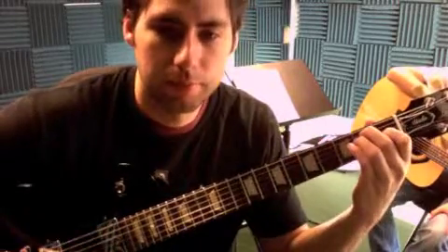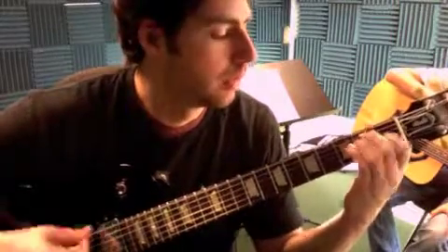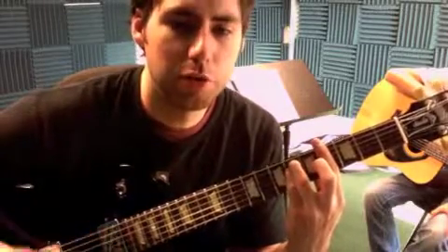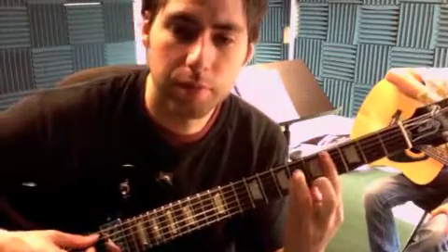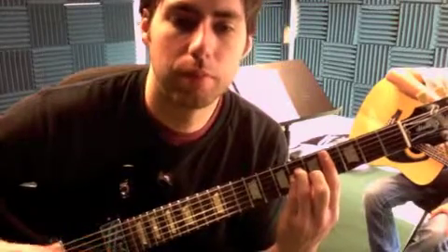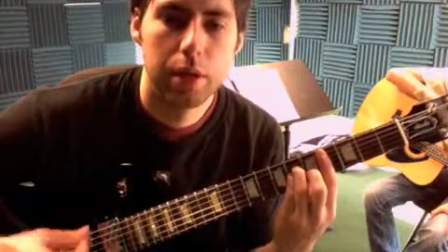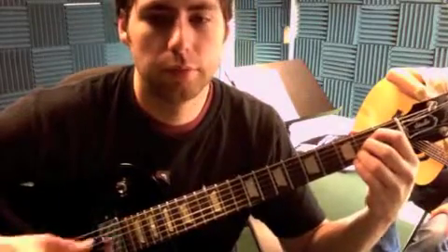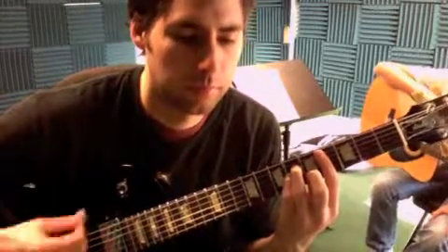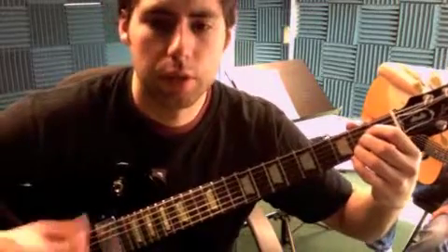Back to E, back to fourth fret, G sharp minor, then we just move to the next string — fourth fret, four, six, six, five, four — C sharp minor, A. I actually stay on that a little longer. A.